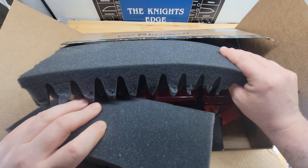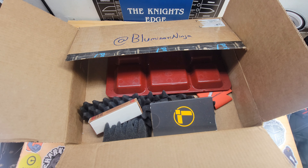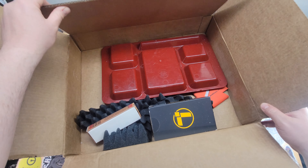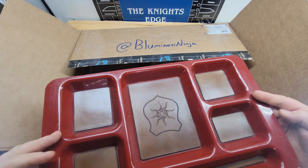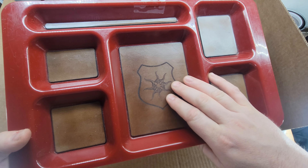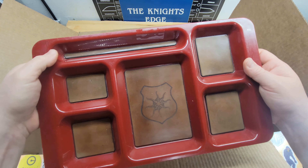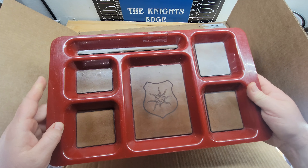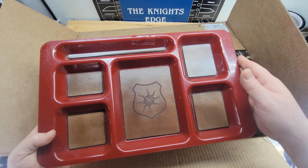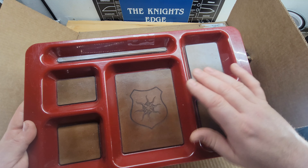This foam beats the heck out of the packing peanuts and newspaper that I use, so I like that. Opening it up — got a nice little EDC tray. I like it, cool little logo on there. That's nice. I'll definitely get a lot of use out of that taking apart knives — got a lot of little parts that kind of go flying around, so that's definitely good to have.